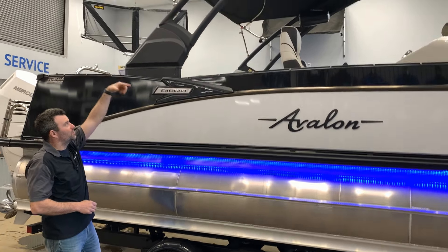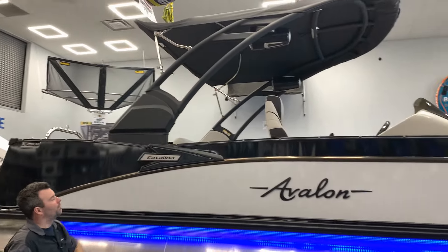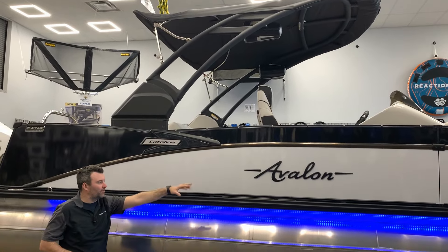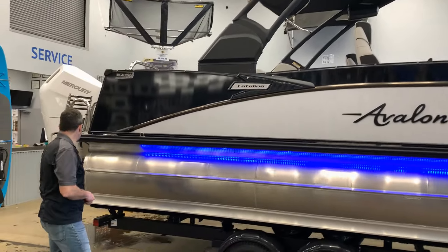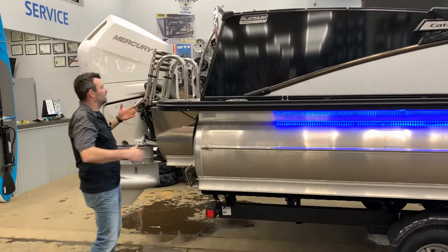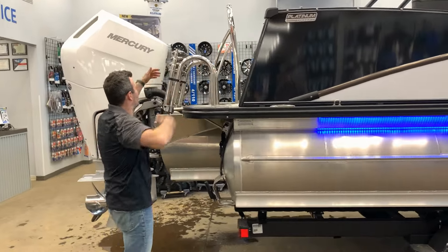You're gonna notice the nice power fold arch with the custom bimini — all built in there with the Catalina and Avalon badging. As we come to the back of the boat, you'll notice we've got a decent sized swim platform to jump on and off of.